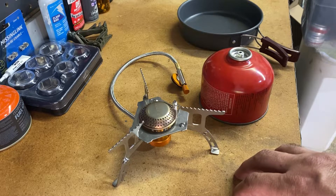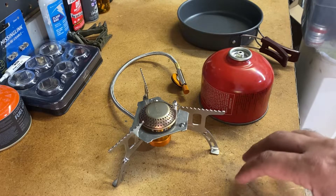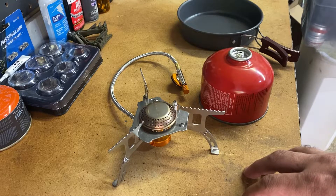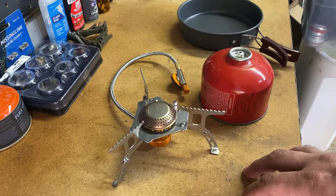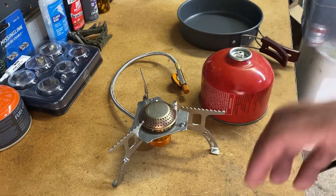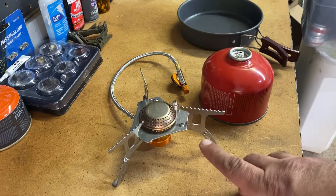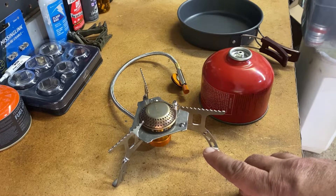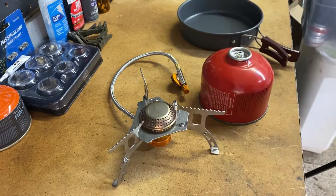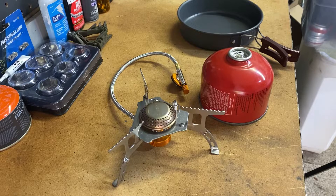So twenty dollars total for a remote canister isobutane backpacking stove — that's a good deal. If you've used one of these long term, let me know how it worked out and if you had any problems. The Amazon reviews are really good, about four and a half stars. At thirteen bucks it's almost disposable, and it would make a great emergency backup stove for your kit. Let me know what you think, give it a thumbs up if you like it, and subscribe — thanks for watching.